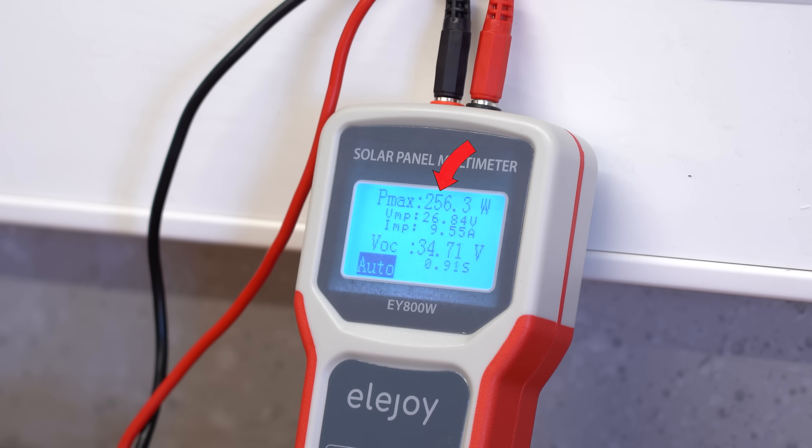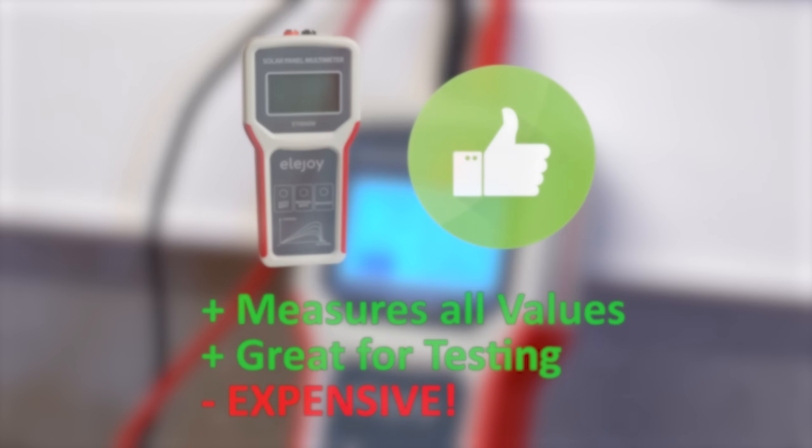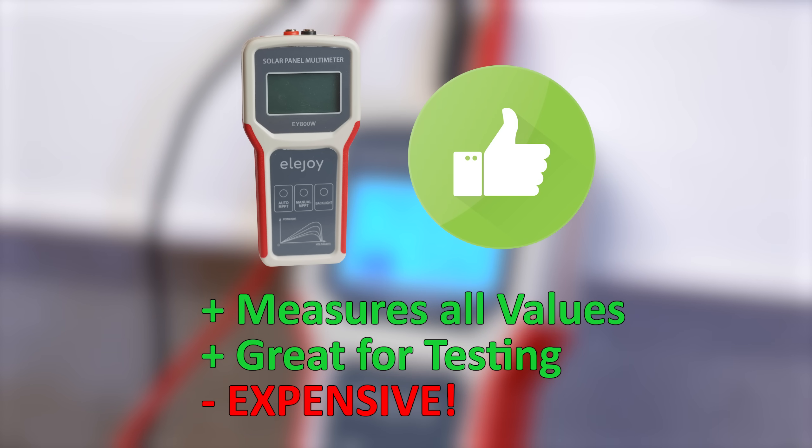The only problem is its high price point, so I would only recommend it if you are in dire need of such a multimeter.